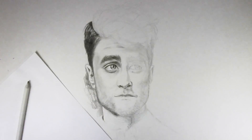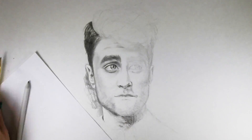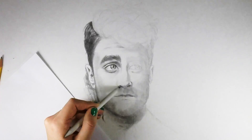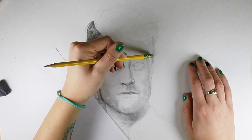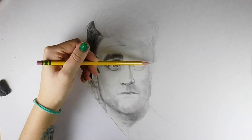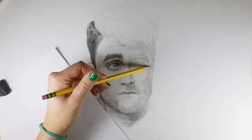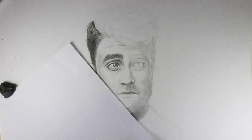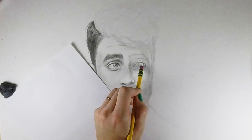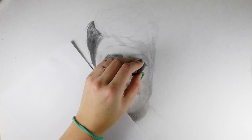As I've been drawing, I've been going back and forth between using my pencil and using the blending stump. The blending stump smooths out your values, but after you use it, it picks up a lot of graphite and makes things lighter, so you need to go back and add darker values with your pencil and then more details as you go along.